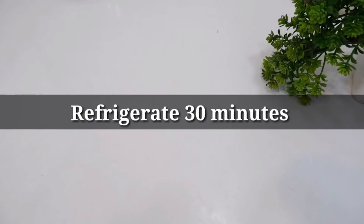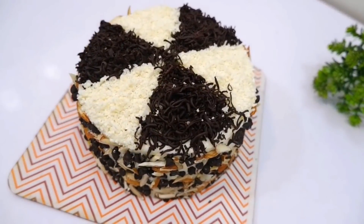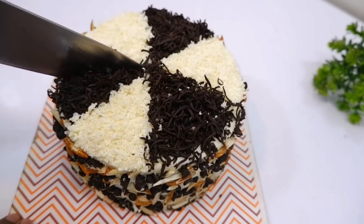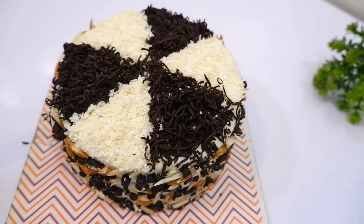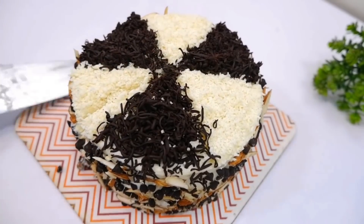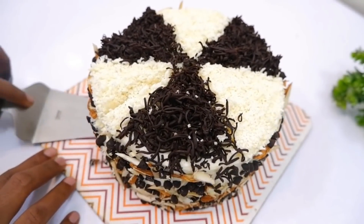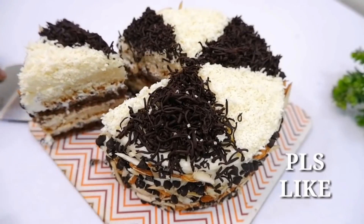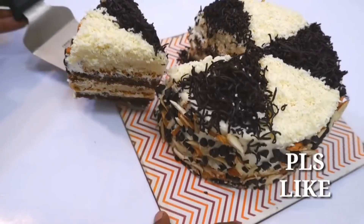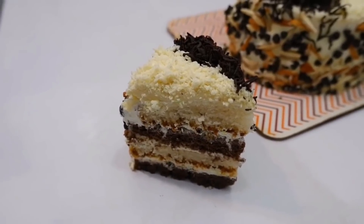If you like this video, you will find all the recipes on this channel. We will cut the cake with cream and show the chocolate layers inside. I will show you a lot more recipes — let me know in the comments what recipe you'd like to see next. Bye bye!